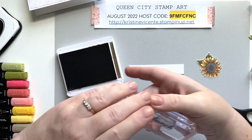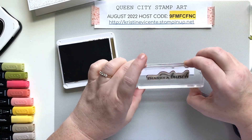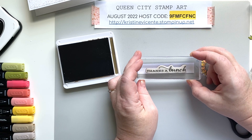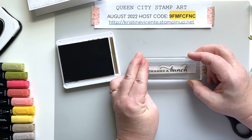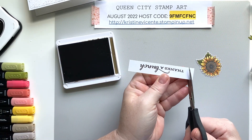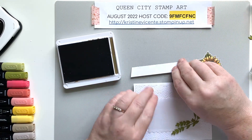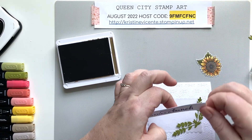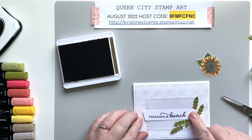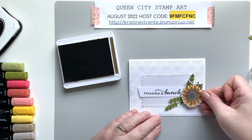Taking my Soft Suede ink pad, we're going to stamp out the sentiment. For this card I decided to go with 'Thanks a Bunch.' I cut a little panel that measures four by three-quarters of an inch and I'm just going to stamp it across the front just like that. Now I'm going to trim it at an angle, then attach it to the base card flat — I'll put a little bit of adhesive on the back and lay it in here, lining it up with the bottom of the card to make sure it's straight.